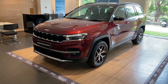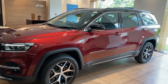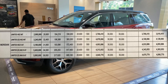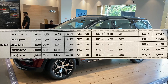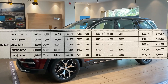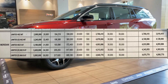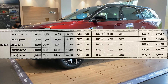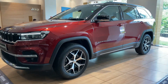The Jeep Meridian is available in two variants: limited and limited option. The base model, limited 4x2 manual transmission, costs around 38,18,000 rupees on-road, while the limited 4x2 automatic transmission costs around 40,53,000 rupees on-road. The top model, limited option 4x4 automatic transmission, will cost around 46,90,000 rupees on-road. Please note that these on-road prices may change based on your location and state, so for exact prices please reach out to your nearest showroom.